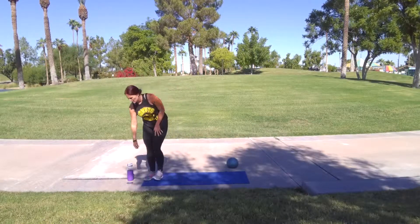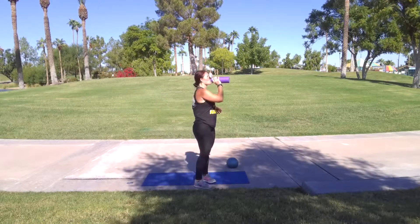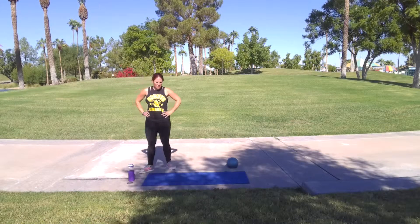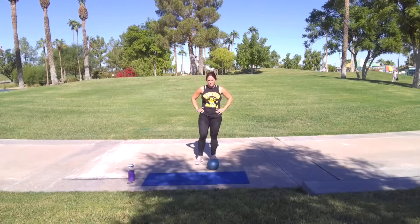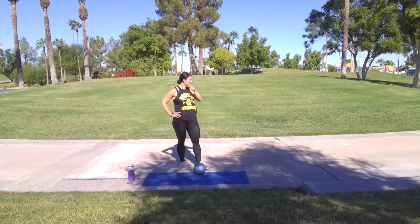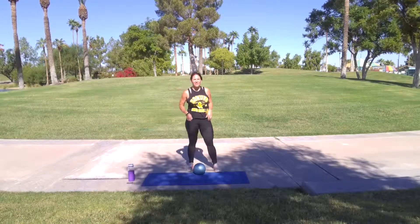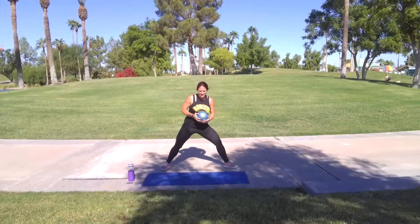One more round! Grab your water. Catch your breath for a second. Back to the top, baby. Alright, get ready. Do those squat hops. I'm coming up first. Woo, I'm ready. Are you ready? Come on, this is the last round. Let's go.